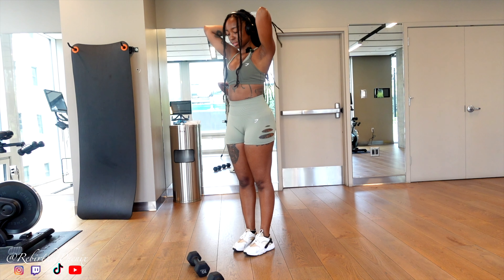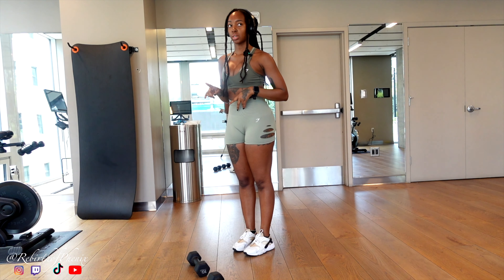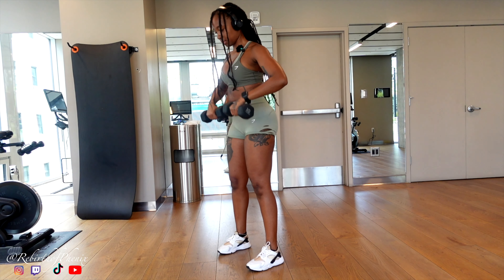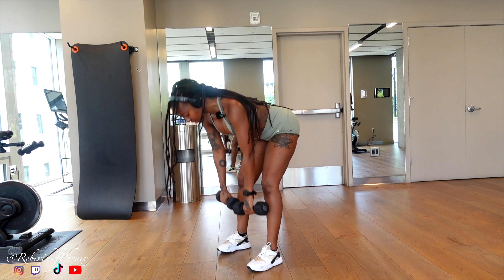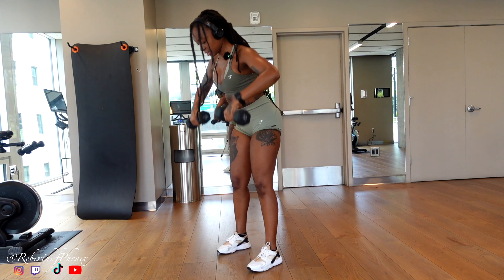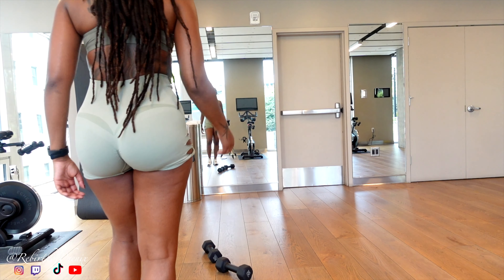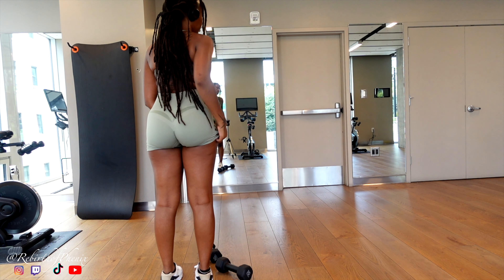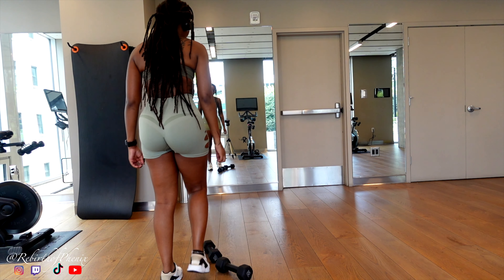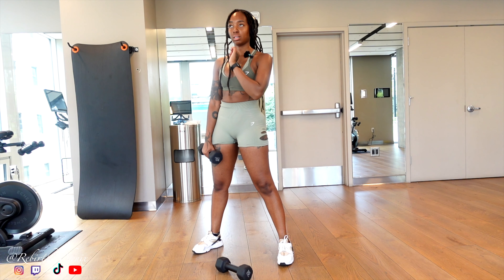Let me tie my hair back because it's gonna be in my way. The first exercise is deadlift to upright row — we're doing 15 reps for three sets. Deadlift, upright row... sorry if I start breathing hard, to be honest I can't help it.